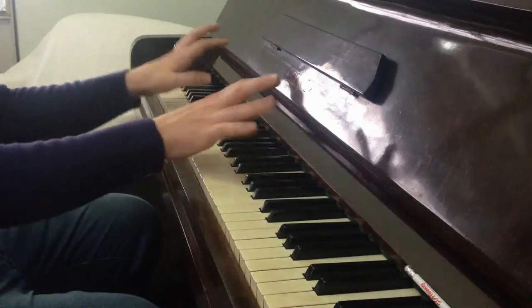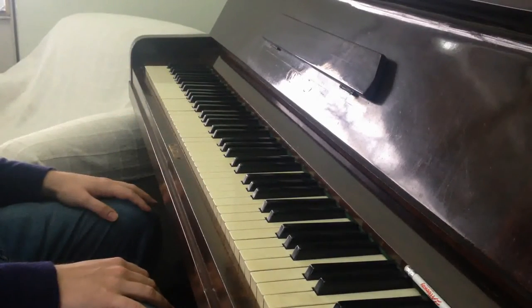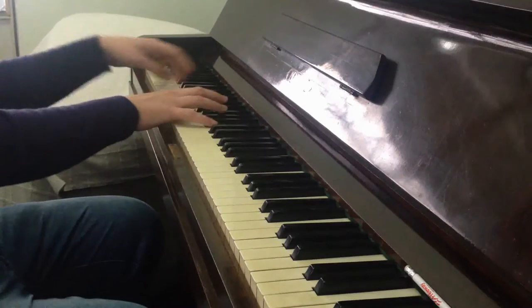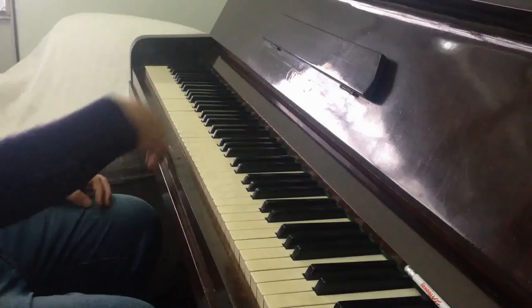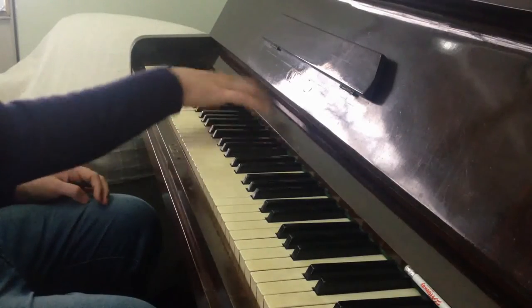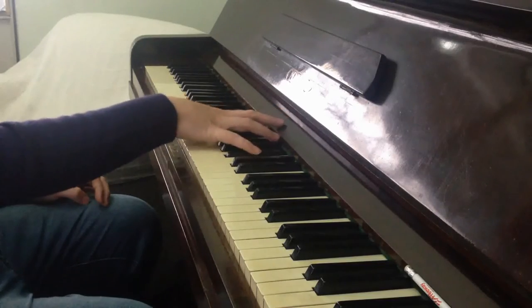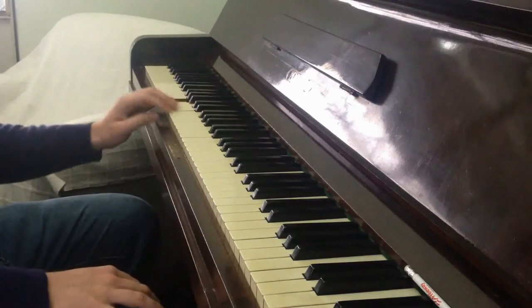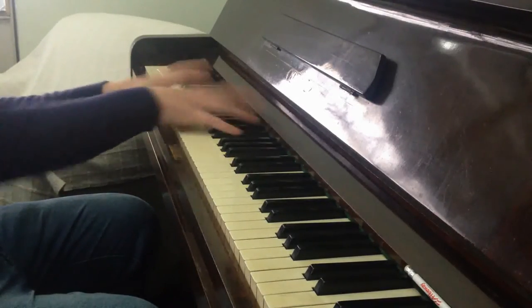And then I just let the hands bounce naturally across the octaves. This works very well also with a chromatic octave scale — just building up each hand one octave at a time, and then I'll lift, and then I'll put it back together.